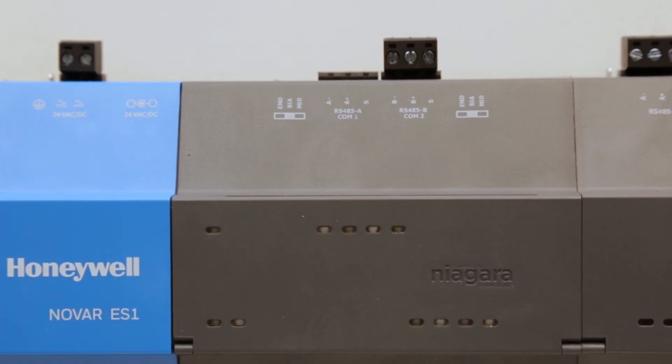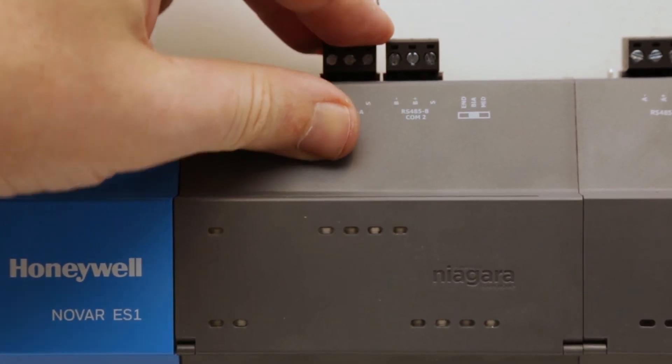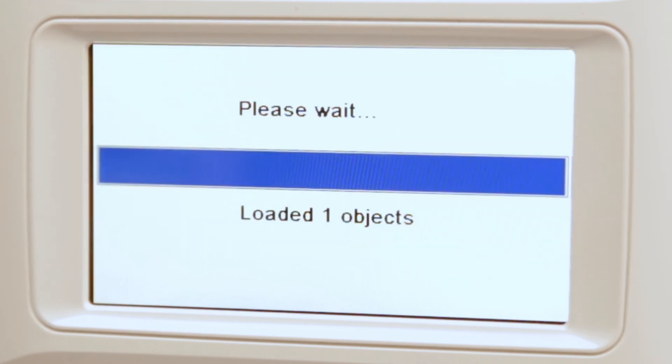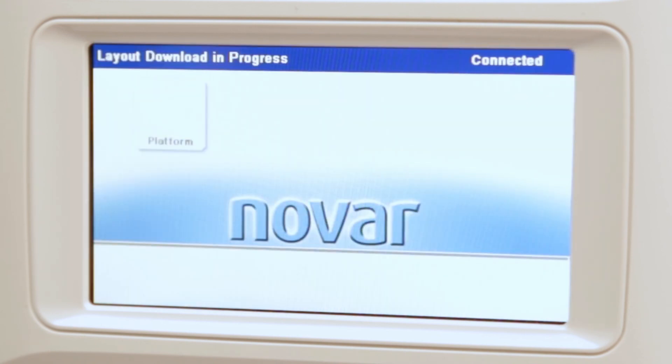At this point, you can connect your communication wires to your ES-1 or other NOVAR executive controller. Once communication is restored, the unit will automatically begin to download the screen layout, and the notification screen will change from reading 'Not Active' to 'Layout Download in Progress.' Once the download has completed, your screen layout will populate and the device is ready for use.